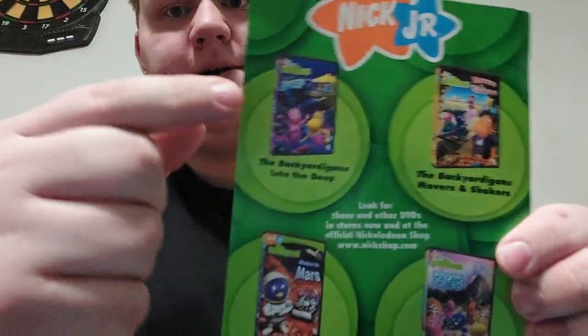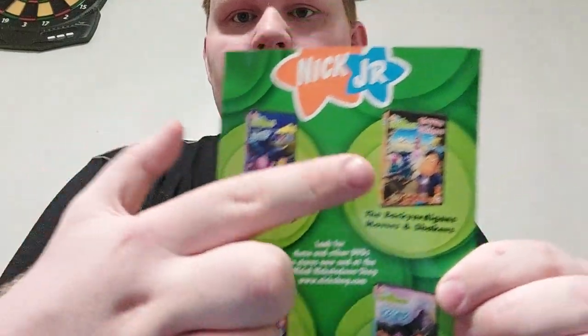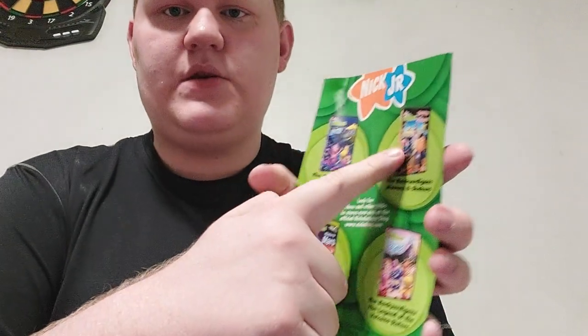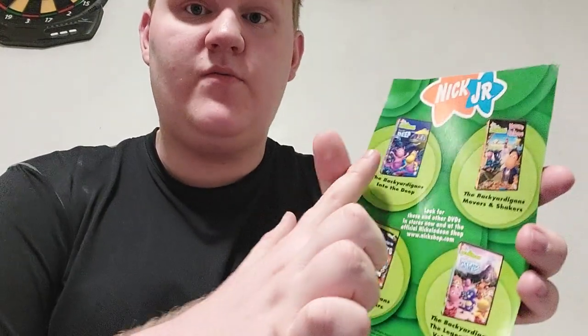And for the other Backyardigans DVDs that I will be reviewing soon, there's Into the Deep, Movers and Shakers, and The Legend of the Volcano Sisters. And I do have Mission to Mars on DVD. I will review these three maybe around in the fall, if I'm not mistaken.